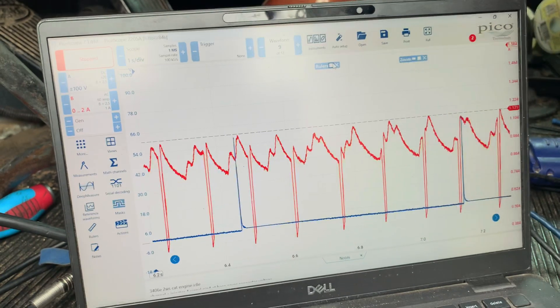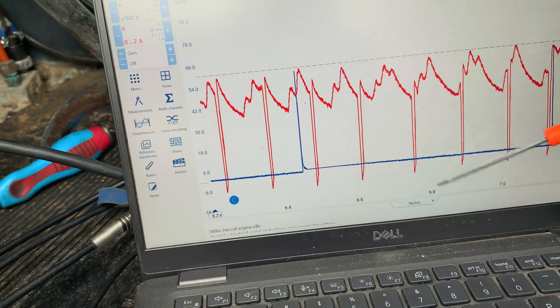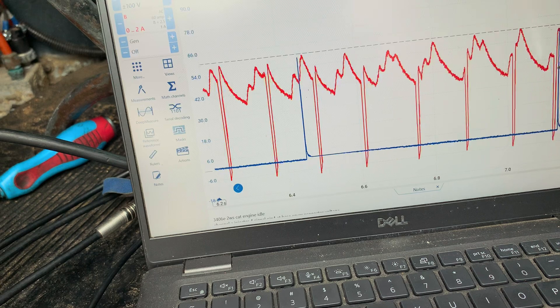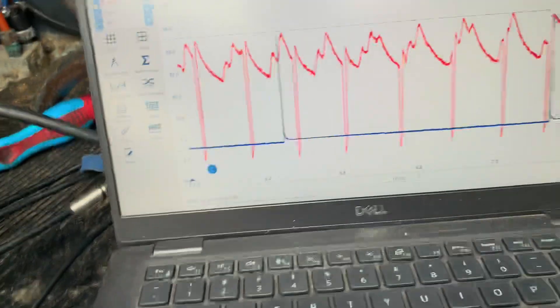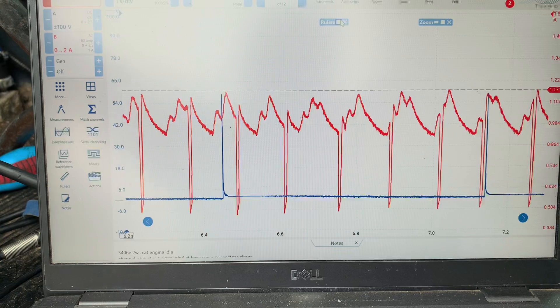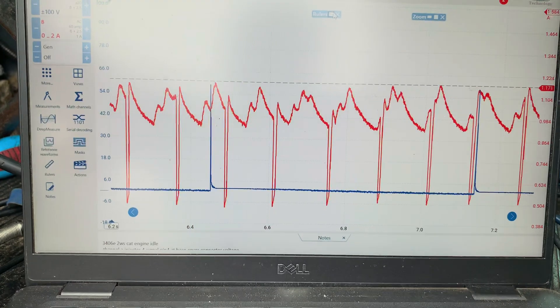I do want to point out we have these drops in amperage right here. We shouldn't necessarily be seeing that — it's telling me that we have a bad commutator. We've got too much resistance on one of those commutators, and that's why it's doing it. So at some point, this starter is going to quit. You know when we get underneath the truck, tap on the starter with a hammer, and it starts? That's why we're doing that — a brush landed on that bad commutator and now it won't start. So he's going to need a starter.